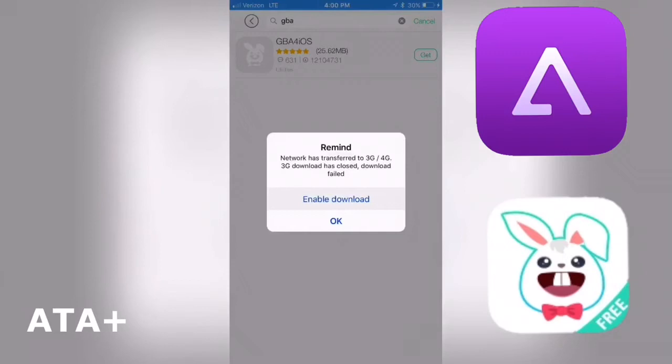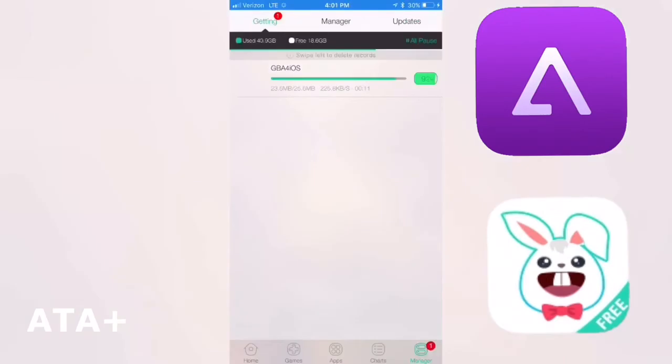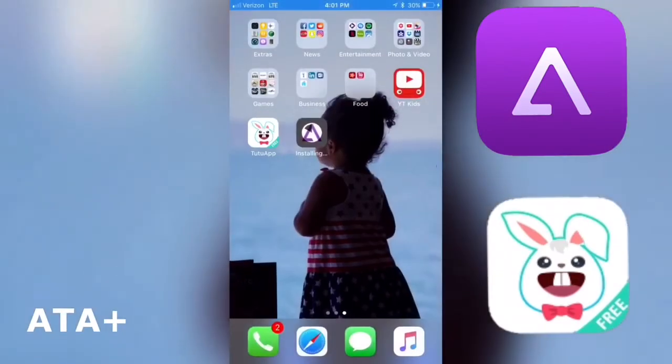We're gonna hit Get, and I'm gonna go ahead and hit Enable Download since I'm not under Wi-Fi currently — being under Wi-Fi is better that way. I'm gonna go ahead and speed up the time. We're at 90-some odd percent, I'm gonna let that finish and it should automatically ask us to install, so we're gonna hit the Install button and click it one more time if it asks again.